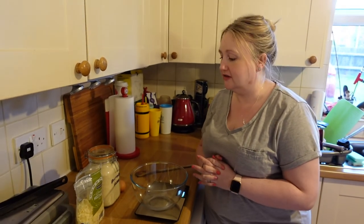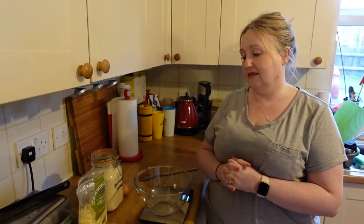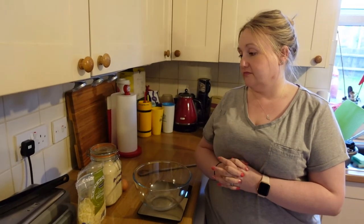Hello, welcome back to the channel. So today I'm going to be making some fathead dough. We use this as a pizza base, as a topping on a pie. You can pretty much use it for whatever you want. Sometimes we just cook it on its own and use that as pastry as well, and we use it for garlic bread also.